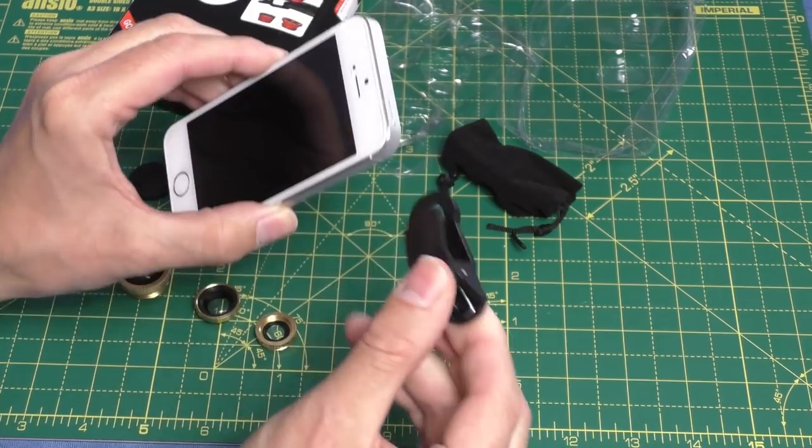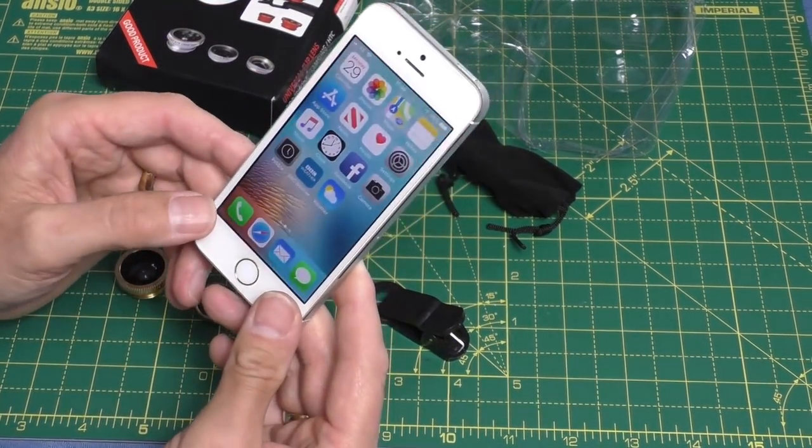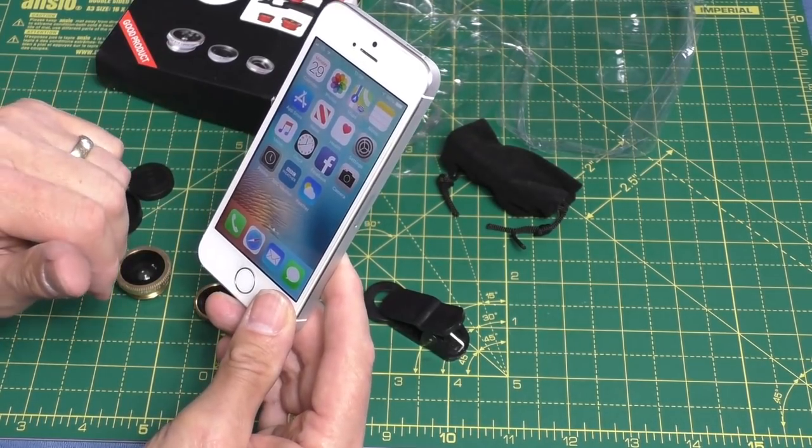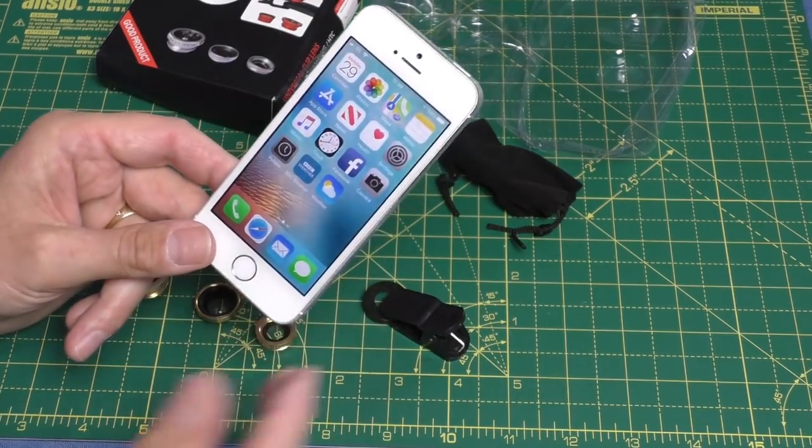Not the most up-to-date phone but certainly good enough for some testing. So I'm going to put it on the phone now, go outside, and do some before and after pictures with the lens attached, then we'll have a look and see what we think.